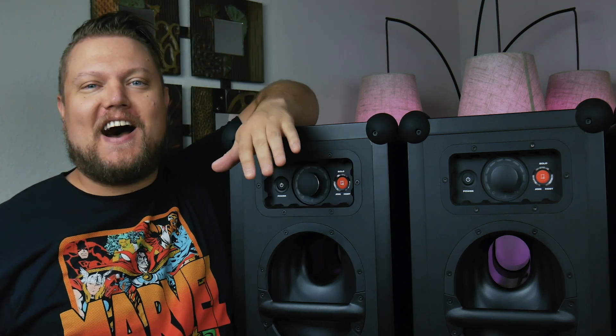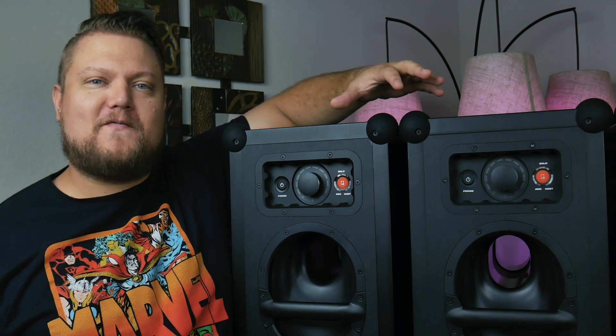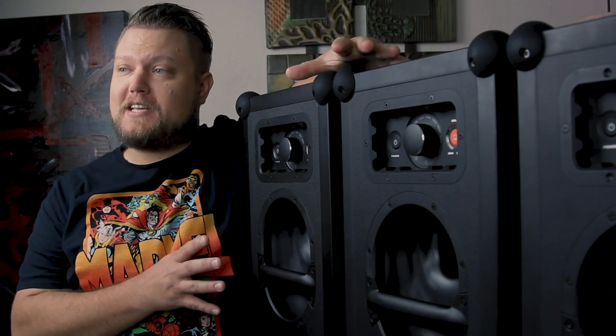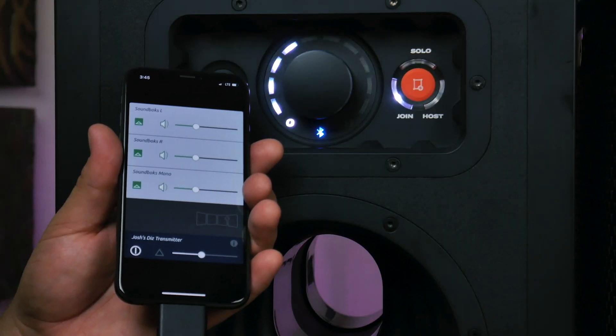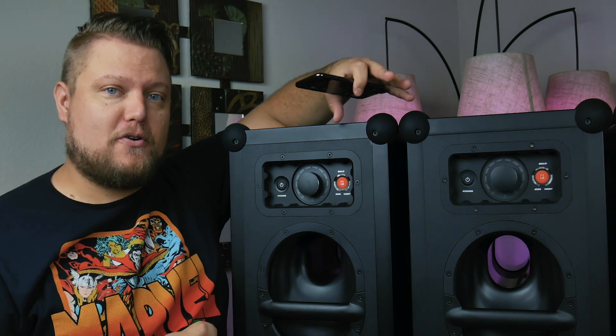Hey everyone, this is Josh with SKA. In this video I'm going to dive a bit deeper into some of the more advanced configurations and advanced features of the new Soundbox speakers, which are powered by SKA wireless technology. You can use the new Soundbox speakers with any SKA or SKA Pro transmitter.